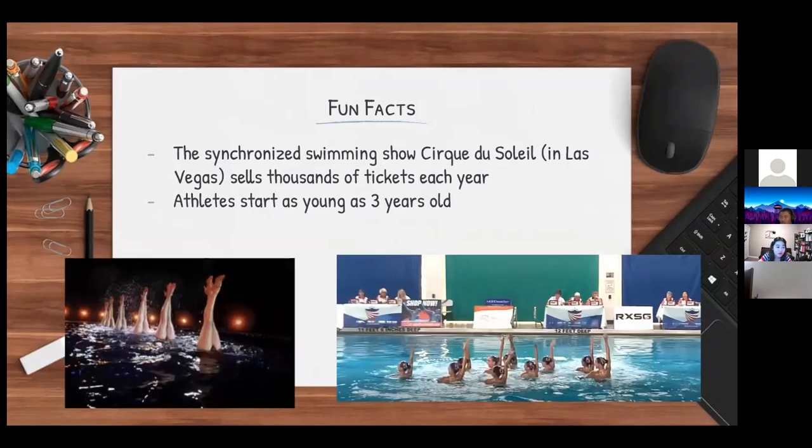For some fun facts: although artistic swimming is definitely an athletic sport, it's also a good moneymaker. In Las Vegas there is a show called Cirque du Soleil that includes a synchronized swimming show, and it sells thousands of tickets every year. Athletes start really young — as early as three years old. The presenter shared that her own team competed at Junior Olympics, as she is an artistic swimmer herself. If you're ever interested, it's a really fun sport and it's never too late to start.